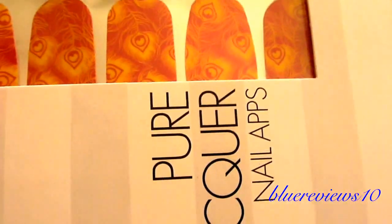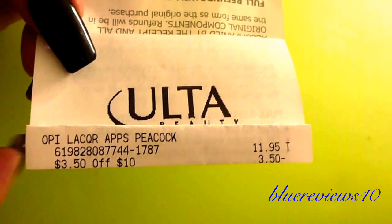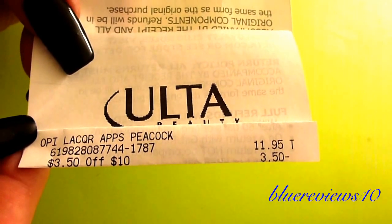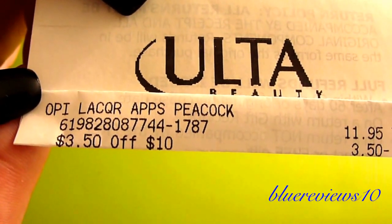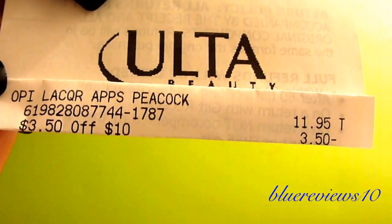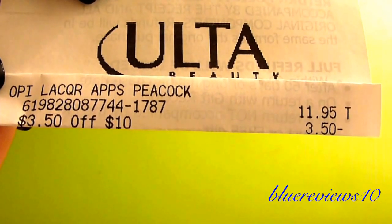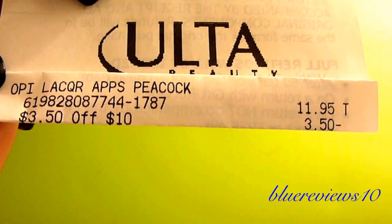Here's the receipt — the only reason I knew the name was because it's on the receipt. It is the OPI Lacquer Apps in Peacock. The price is $11.95, so they are definitely kind of pricey, and I used my $3.50 off coupon.